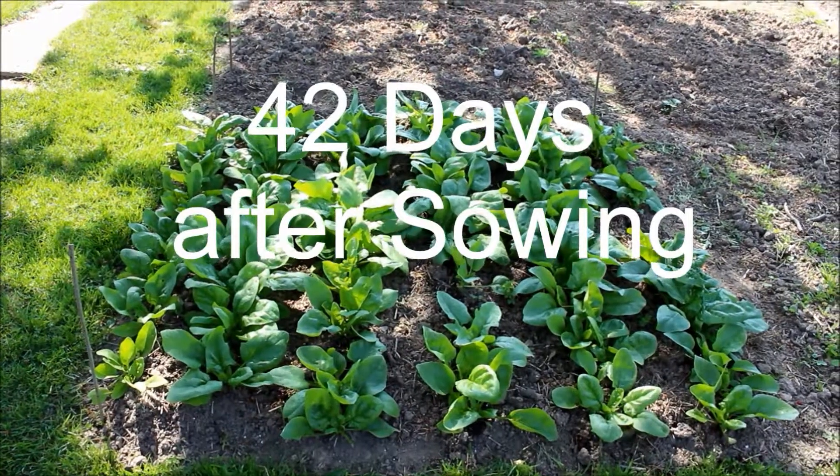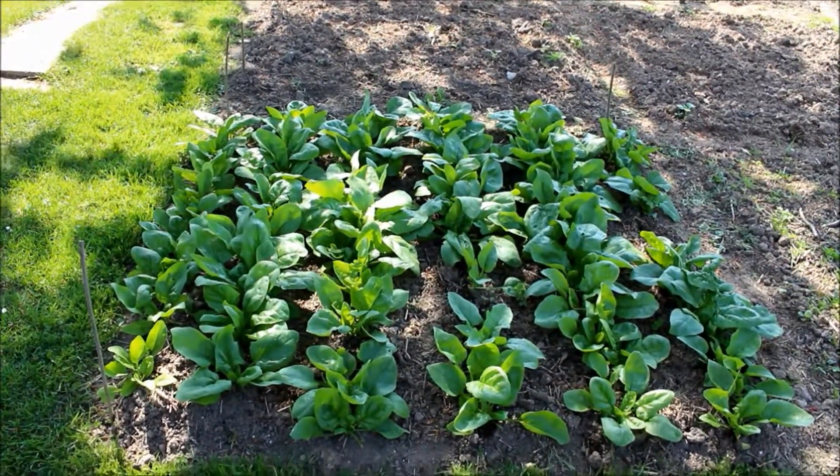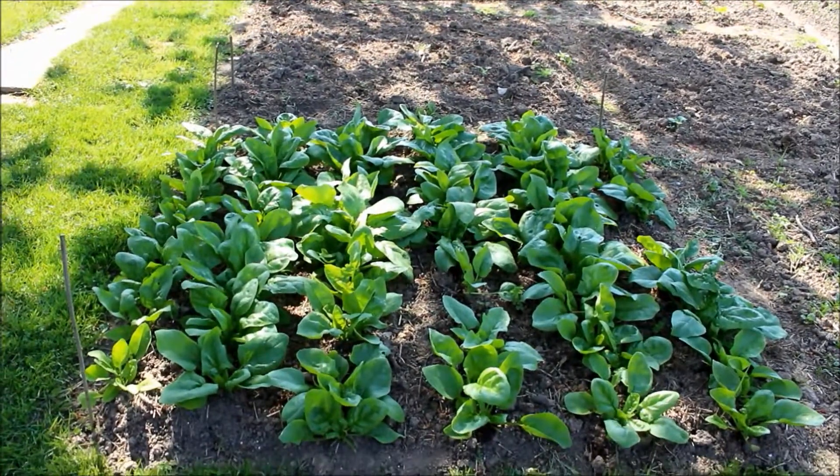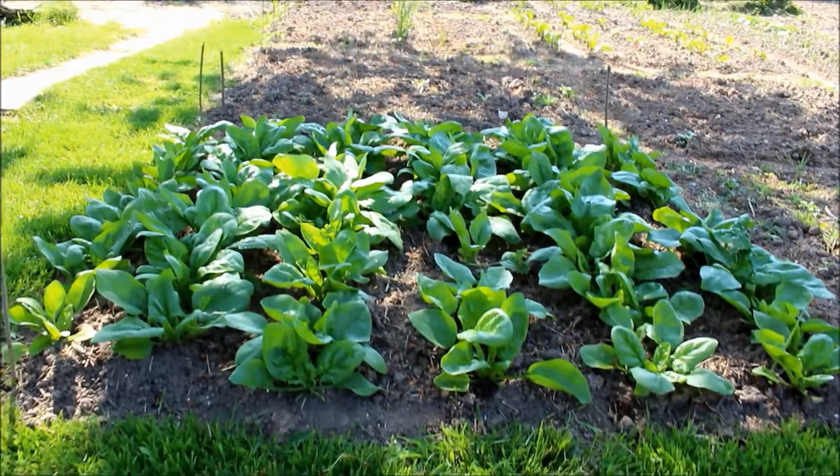42 days later is when I first did a spinach harvest. For a more in-depth look on how to harvest spinach, I surely recommend you to watch my first harvesting spinach video.